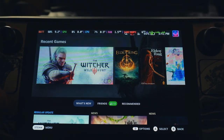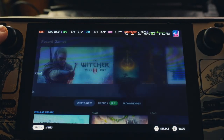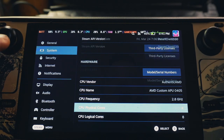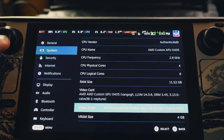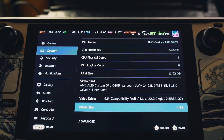To check that everything is correct, go to Settings, then System, and scroll down — you'll see your RAM size is now 12GB and the VRAM size is 4GB instead of 1GB.